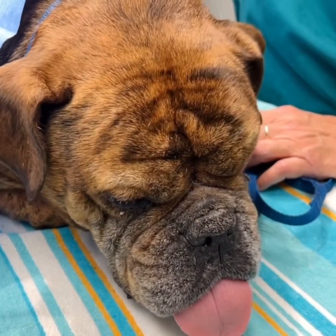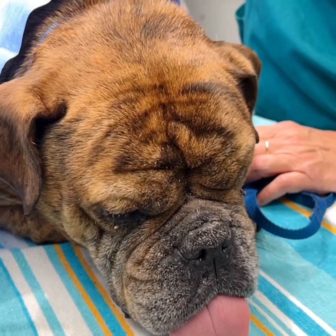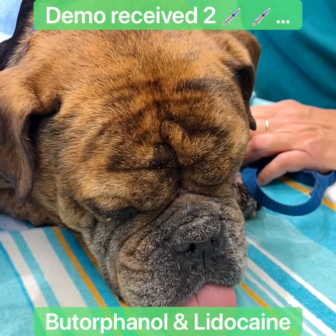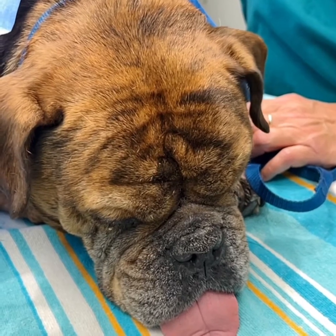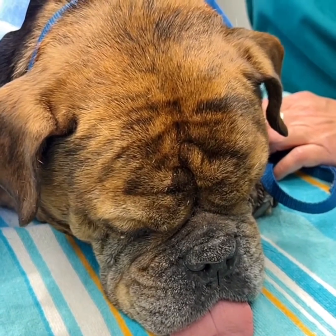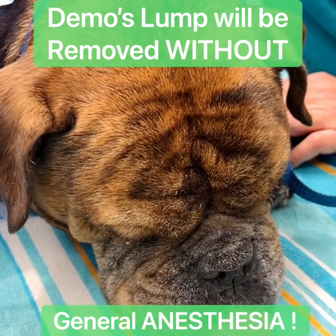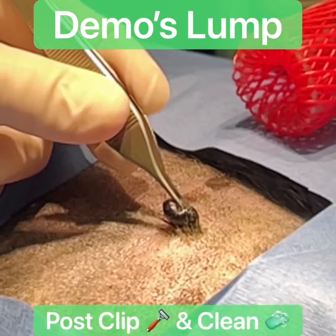Hi everyone, this is Mr. Demo. He is cute as can be and he received a mild sedative of butorphanol and a local injection. We're going to remove a lump from his back, suspected to be a benign dermal mass, and we'll be demonstrating how we use the high power CO2 laser to remove this lump today.